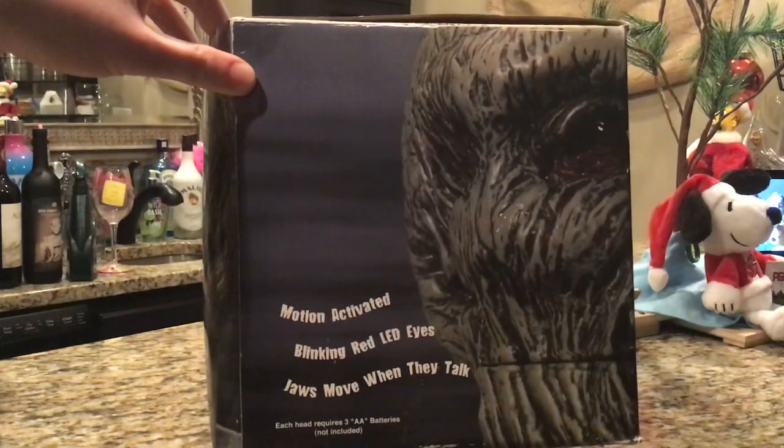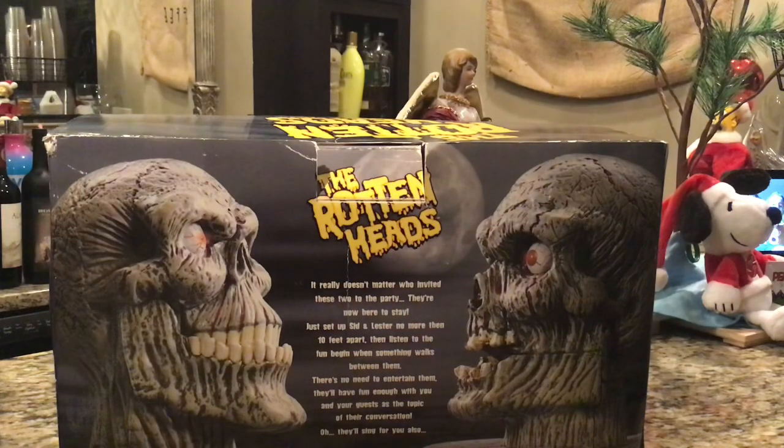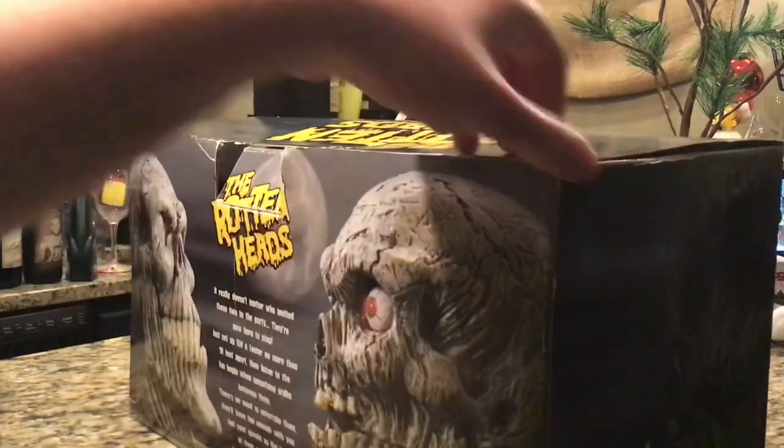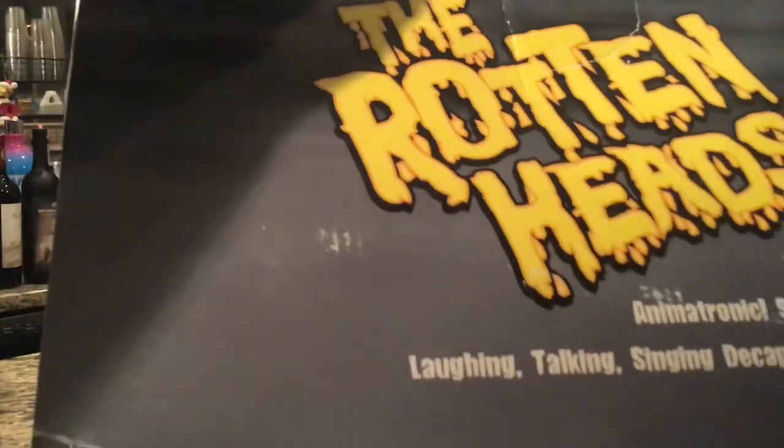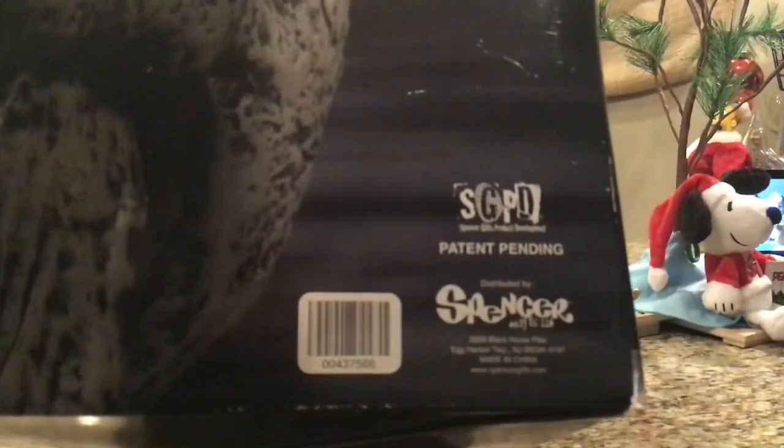If we turn the box to the side, it says: motion activated, blinking red LED eyes, jaws move when they talk, requires three double-A batteries. Here's the back of the box — it says the Rotten Heads really doesn't matter who invited these two to the party, they're now here to stay. Just set up Sid and Lester no more than 10 feet apart, then listen to the fun begin when something walks between them. They'll sing for you also. The top of the box says 'motion activated animatronic sarcastic insulting laughing talking singing decapitated zombie heads.' The other side has Spencer's headquarters info.